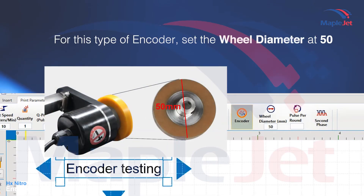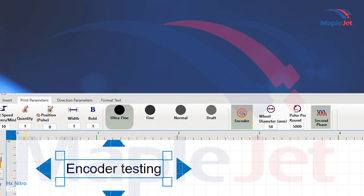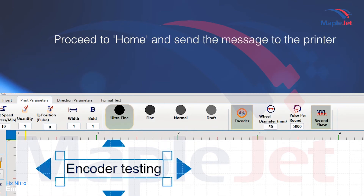For this type of encoder, set the wheel diameter at 50 millimeters and the pulse per round — found on the label — at 5000. Select second phase, then proceed to home and send the message to the printer.